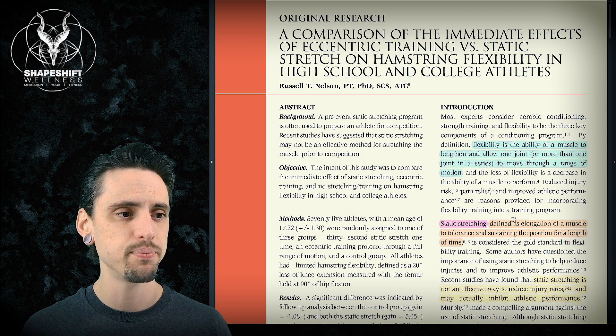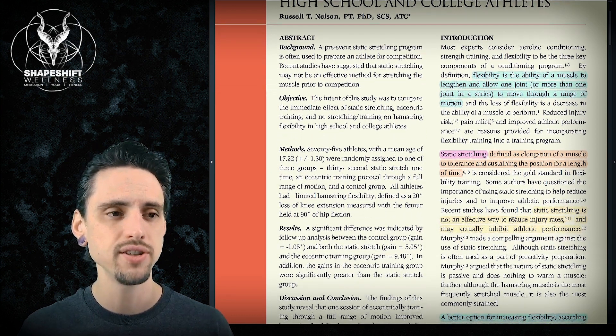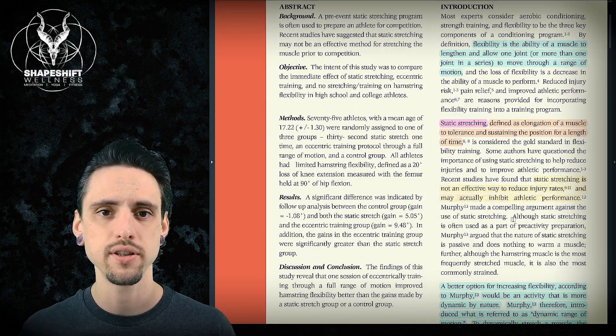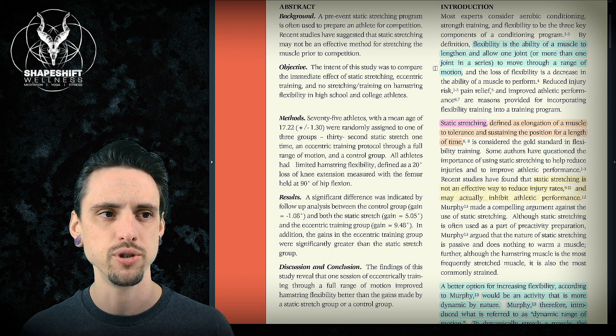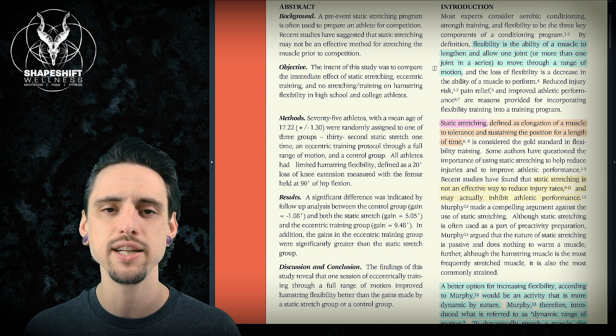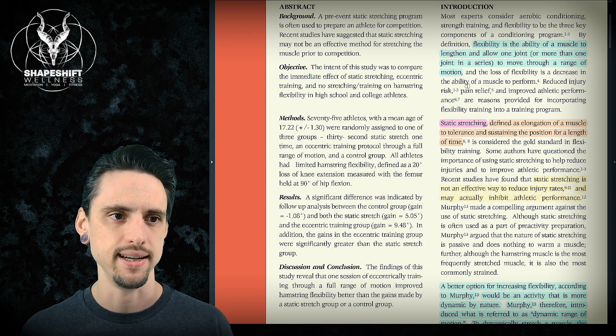So this was actually a pretty interesting randomized control trial. Before I show you how they did this, I want to clear up some terms. Flexibility is defined as the ability of a muscle to lengthen or allow one or more joints to move through a range of motion. So flexibility, all that means is your body's ability to move through a range of motion. That's it.